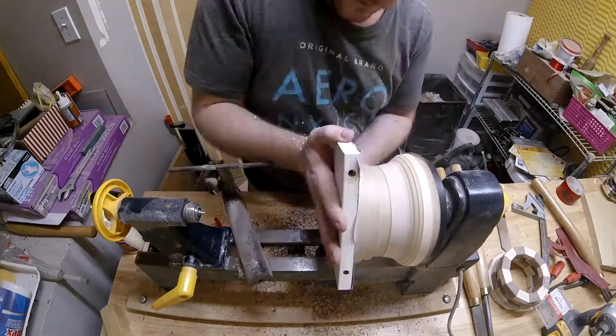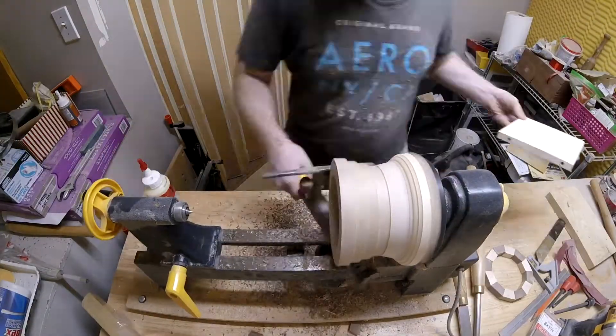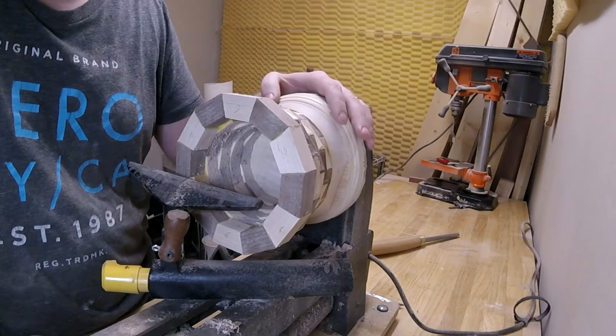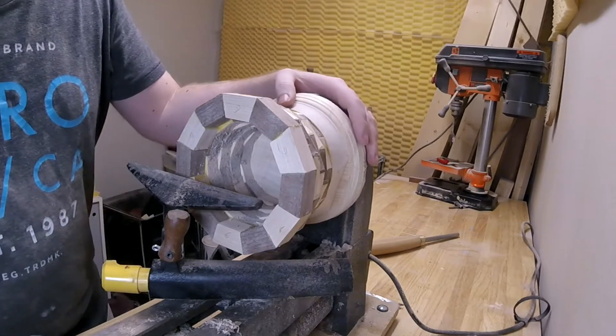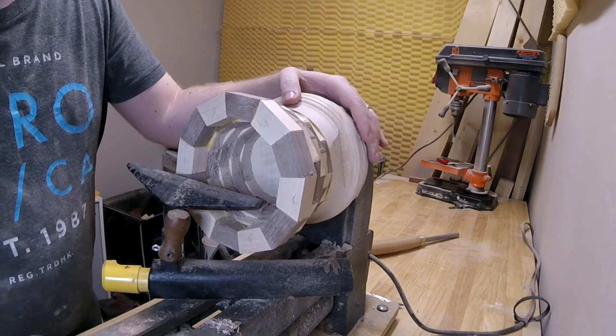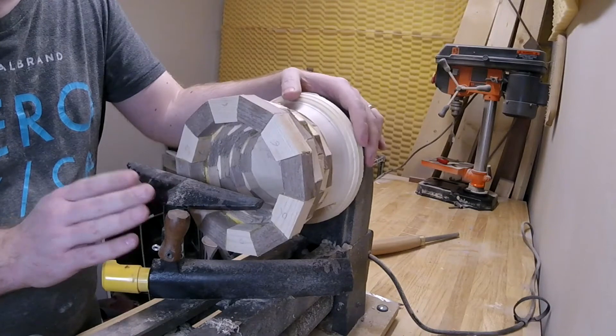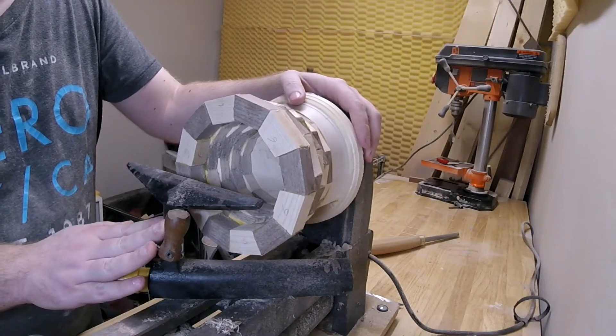Today's day two of the bowl. I let the glue dry overnight just to be on the safe side. Now the nerve-wracking part — turning it and hoping that everything stays together. Taking light cuts, see how it goes.